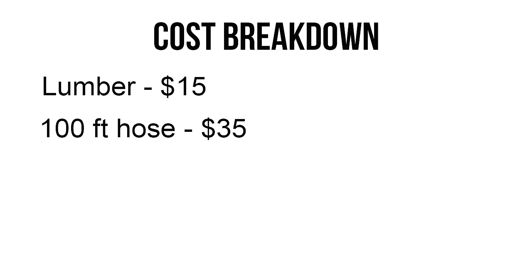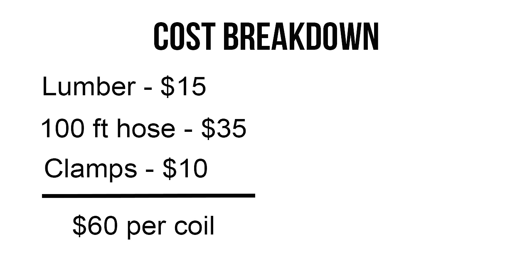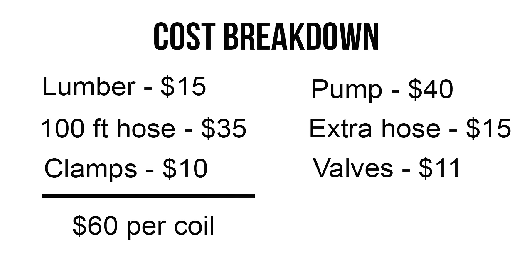Here is a cost breakdown for each of the coils. The lumber was about $15 for the pressure-treated version. The 100-foot hose was $35 and the clamps were $10, so for about $60 we were able to build each coil. In addition to that we have the pool pump which is $40, and some extra hoses and valves which total about $25.